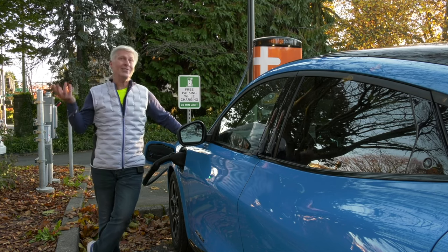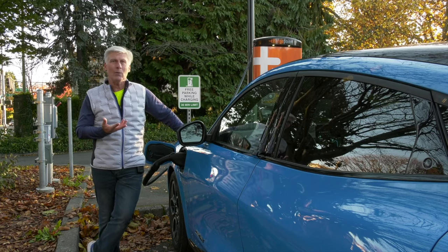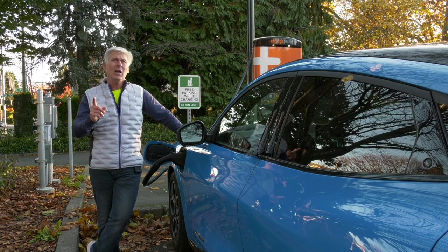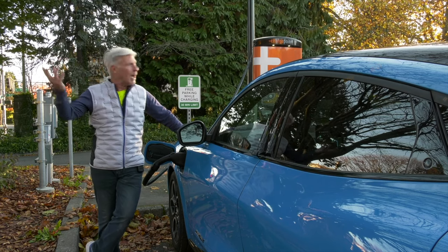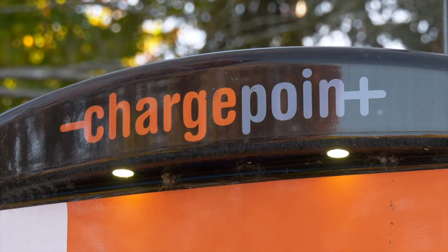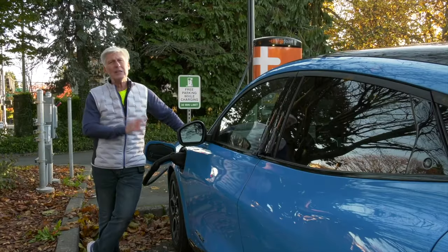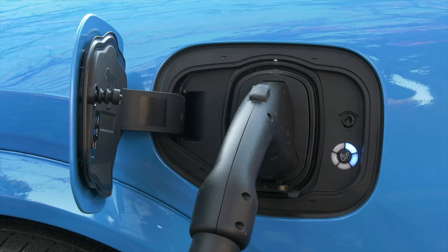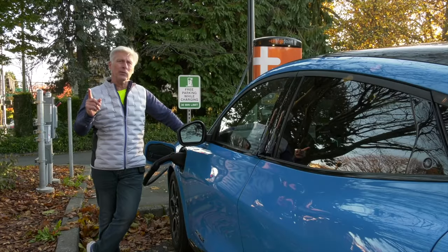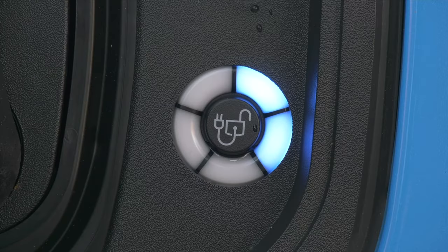For traveling, the infrastructure is of course very important. Tesla has the single largest network, but Ford has something interesting called the Blue Oval Network, which takes a whole bunch of popular networks like ChargePoint and Electrify America and effectively treats them as one. You plug and charge — you don't need a separate account or a credit card. You get one bill at the end of the month from Ford, no matter how many networks you use. It's really pretty cool.